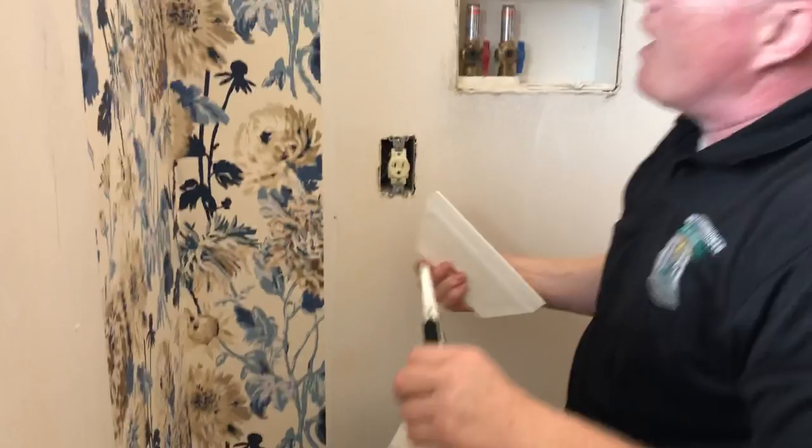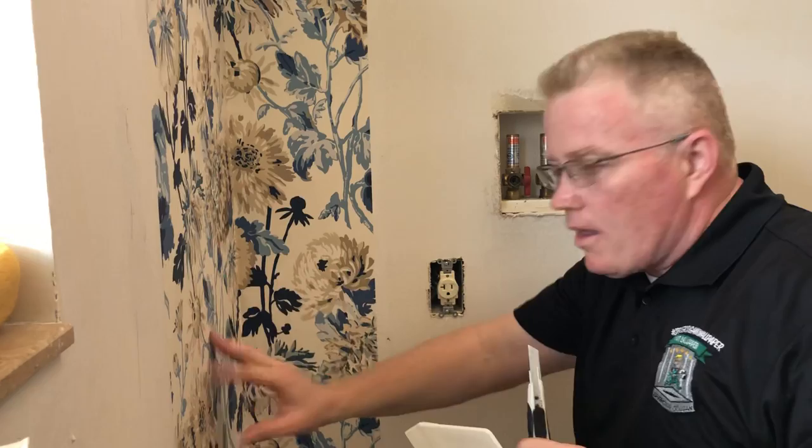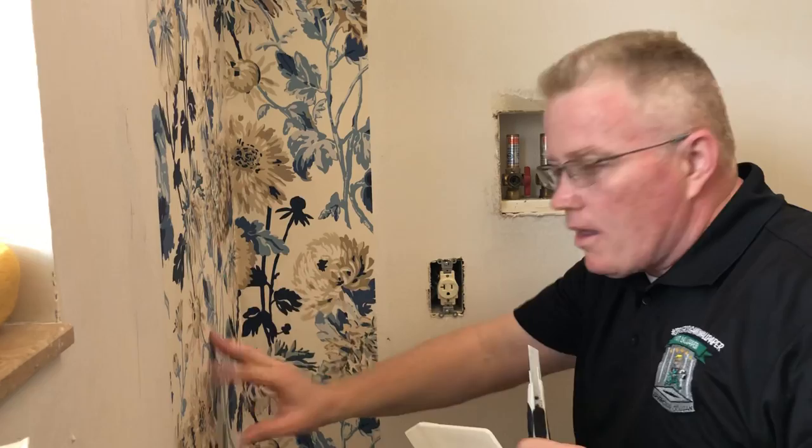And there you have it, folks. That is how you cut your corner when you have an irregular angle — either it's greater or lesser than 90 degrees, or the wall is not straight and is a little tilted. If you have any questions, leave them in the comments section. Please click the like button, hit the subscribe button, and enjoy the show. See you on the next one.